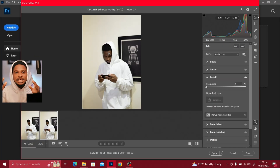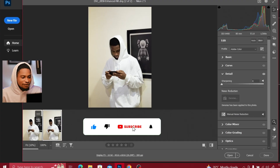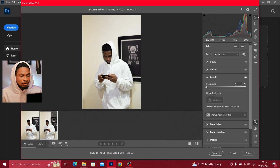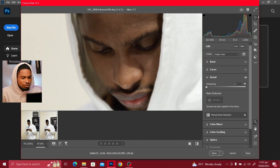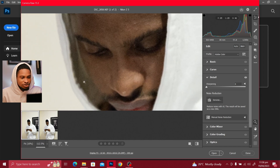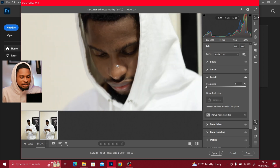After it has loaded, you can see we have two images right here. What Camera Raw did with the denoise is it saved the result as a new image file. If I just zoom into this image, you can see the noise is no longer there compared to the original image. This is the original and this is after the denoise. You can see how amazing this image looks right now.